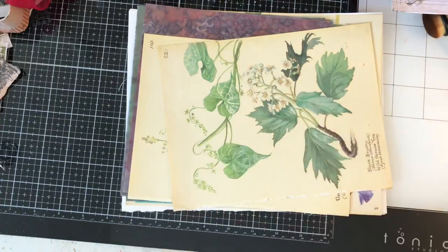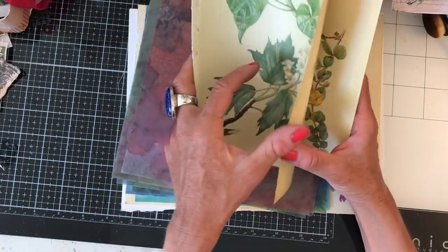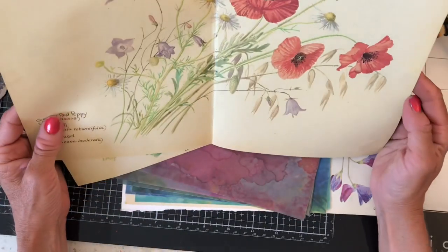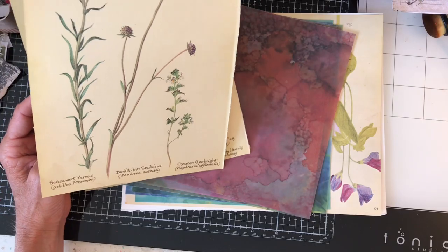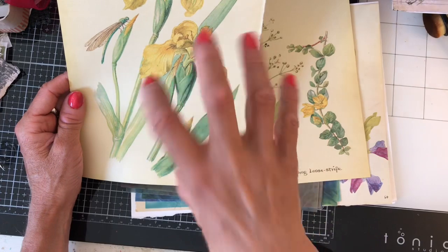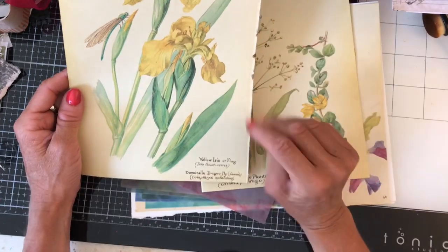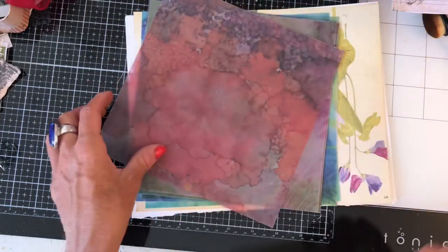And some Edith Holden pages. Now, I haven't uploaded it yet, or possibly I have by now, depending on how my uploads end up going. But I finally got round to using my Edith Holden book and I've just done a few videos making something with it. And funnily enough, this page here was my inside cover, and it kind of killed me to part with this. So this is awesome because now I have another one. So thank you so much - that's absolutely brilliant. Thank you.